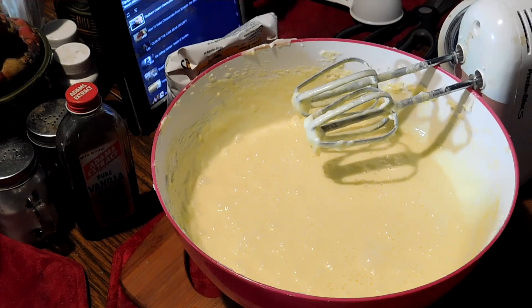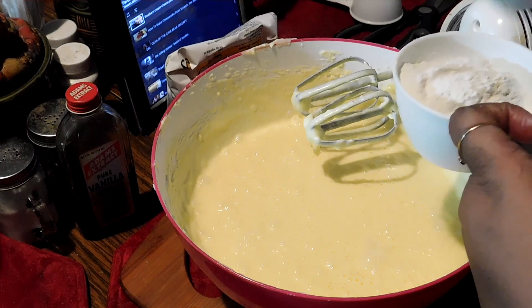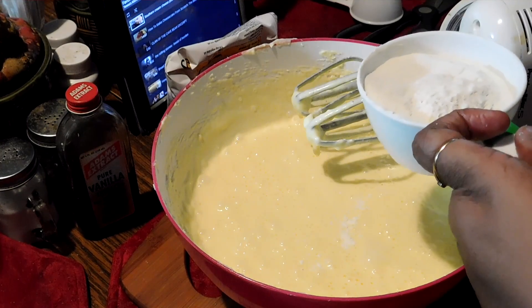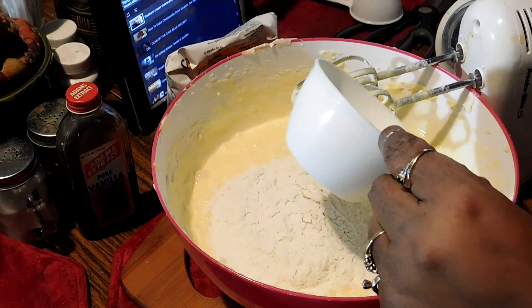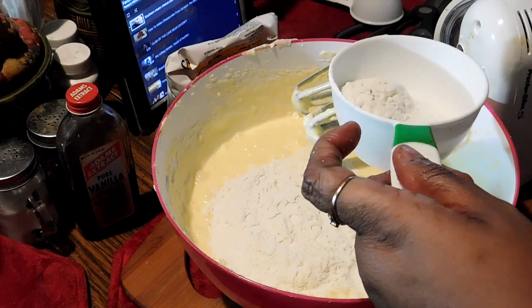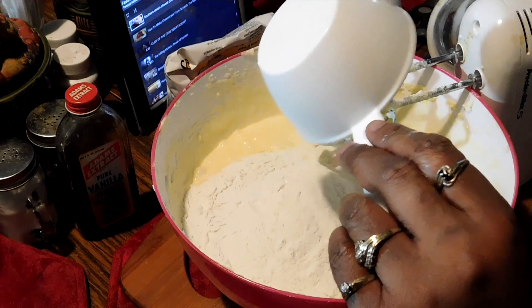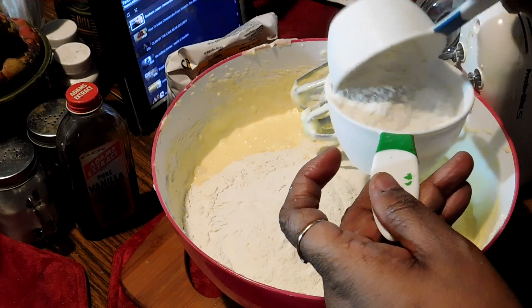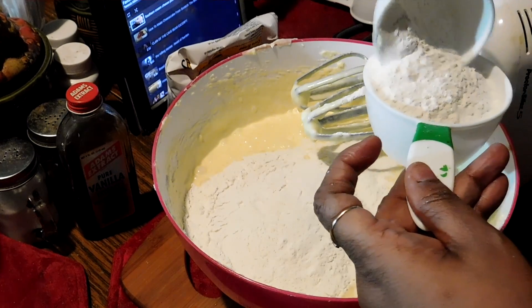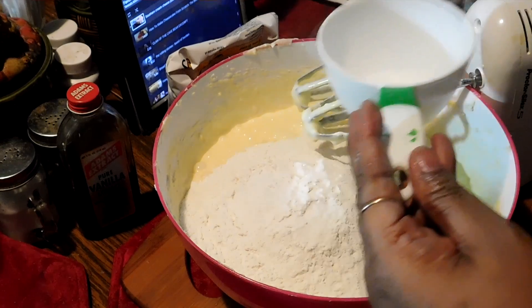I'm gonna try not to make a mess. Maybe a little bit — okay, this is one, two, and three. That's three cups of flour.